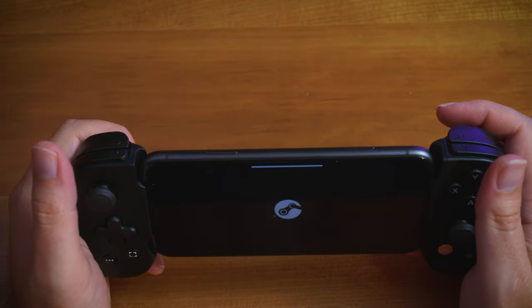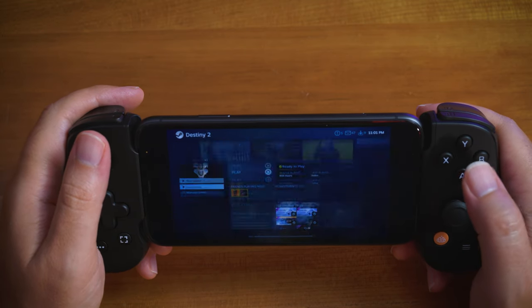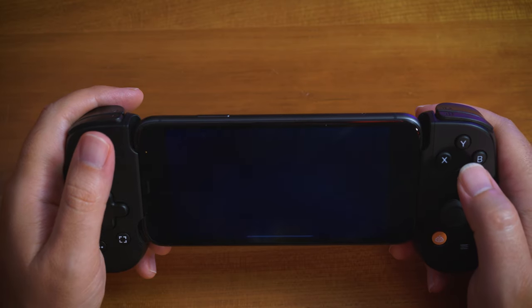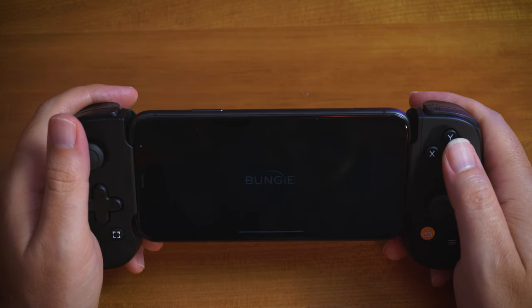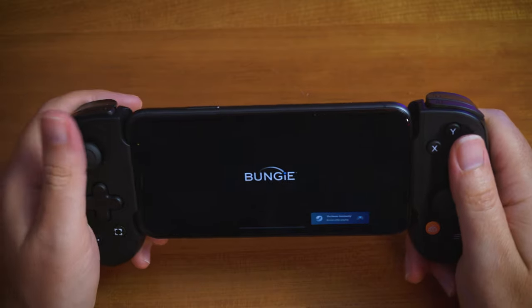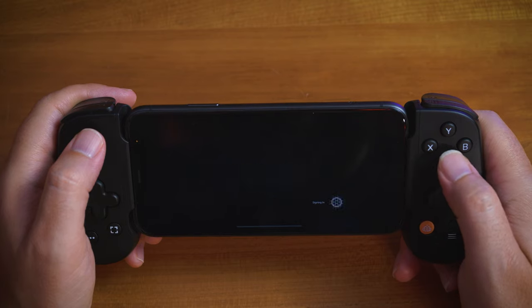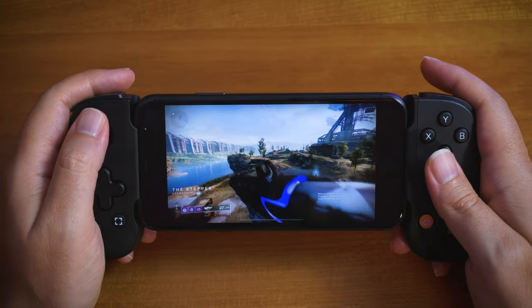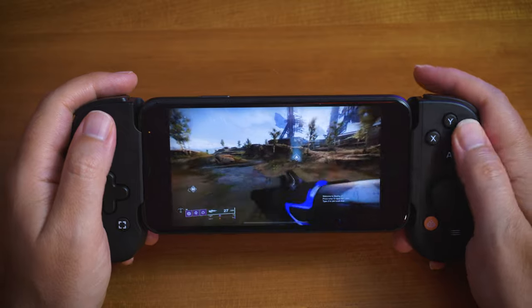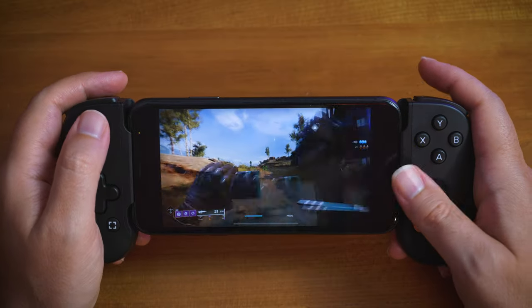Finally, Steam Link lets you stream your Steam library from a computer directly to your phone. This service was actually the best out of all of them for me. I think it's because my PC is wired via LAN. The PC is an i7-7700K with an RTX 3070 — the CPU is getting ancient but it performed better than the consoles via wired versus wireless. Wired definitely makes a difference, and PC Steam Link might also just be more polished in terms of bugs.